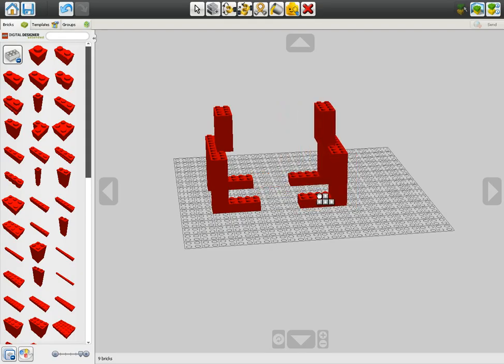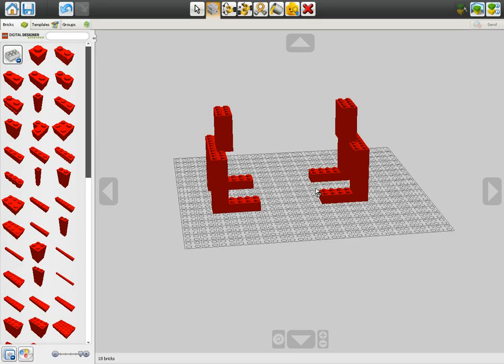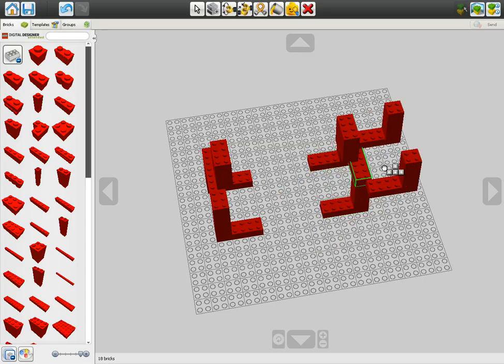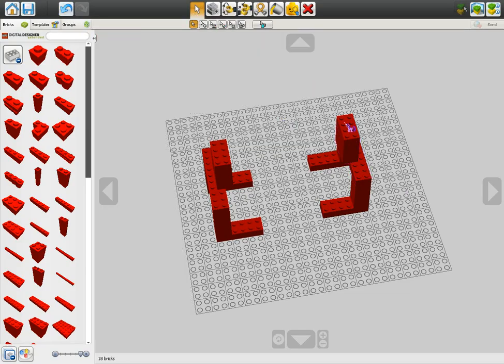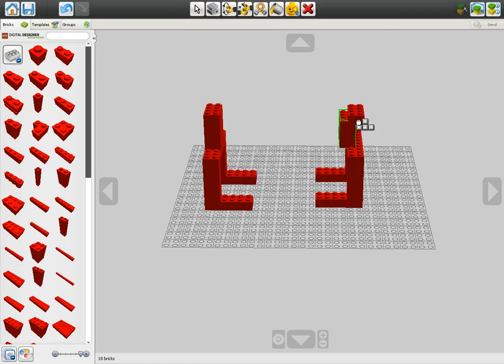I'm going to go ahead and rotate the camera. Make sure you're lined up perfectly - yeah, that's right. There we go - actually it should be a little bit further. I need to fix this because I just now realize this is not where it should be. It should be on top of the body, not behind it or in front of it. There we go.